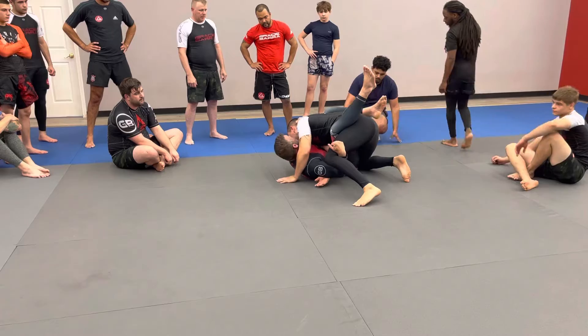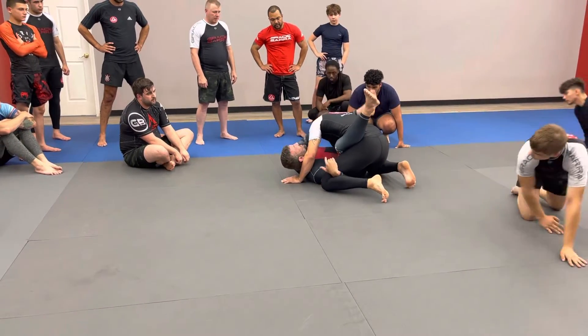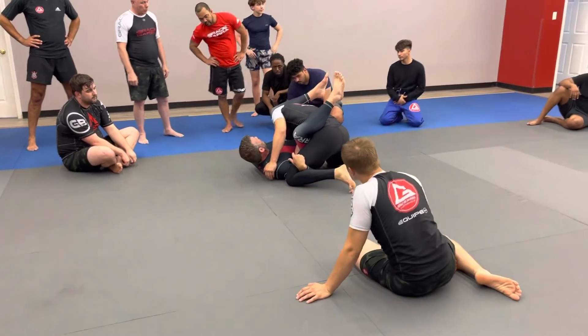I'm going to switch to his head. I'm in this position here — I push his head, I block here, and I catch his head.